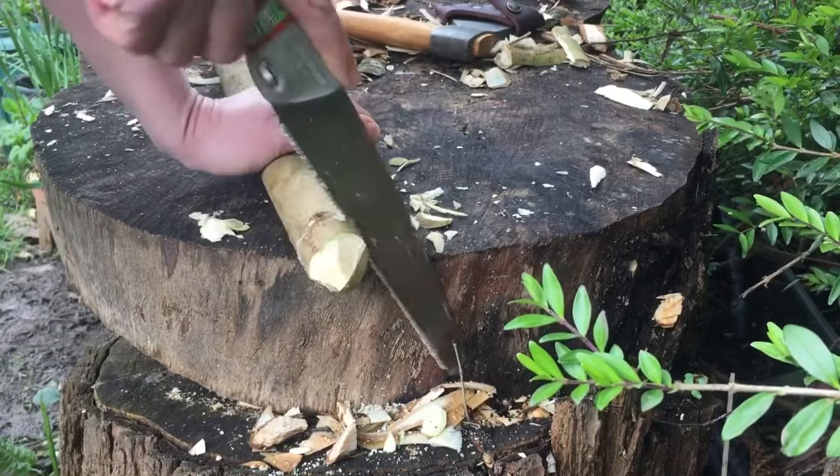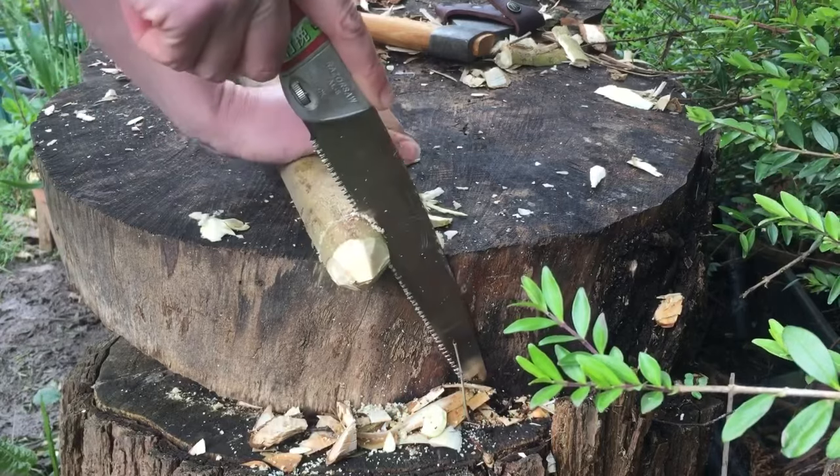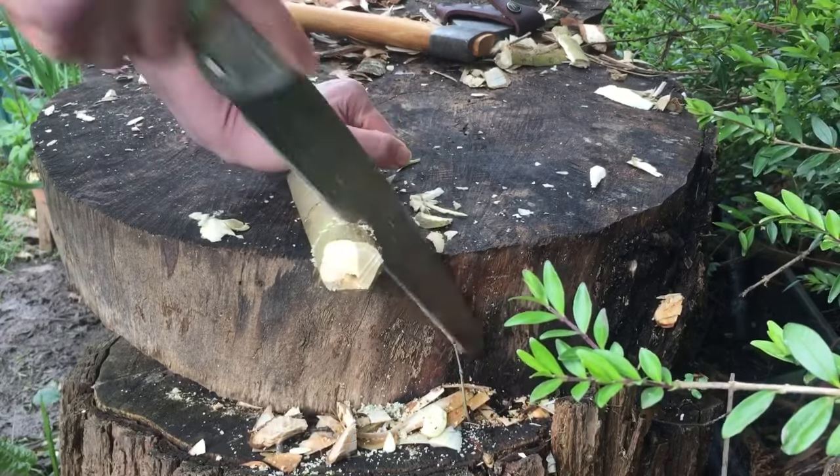I always carry a little pruning saw around with me on walks and it's ever so useful when you find a fallen branch or a nice bit of wood.